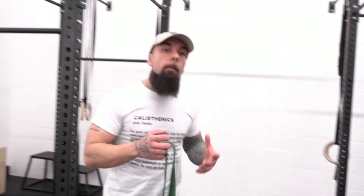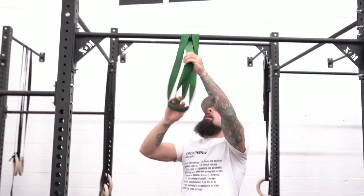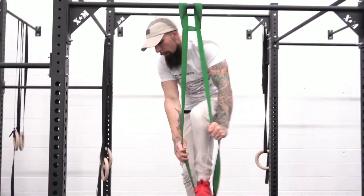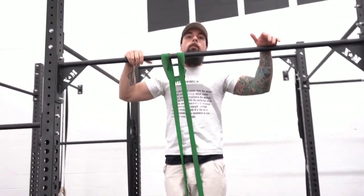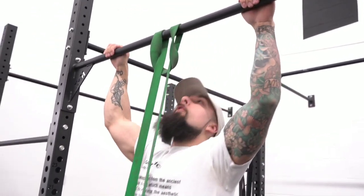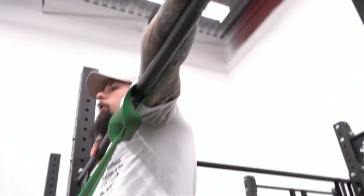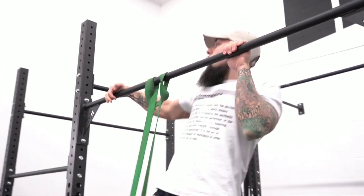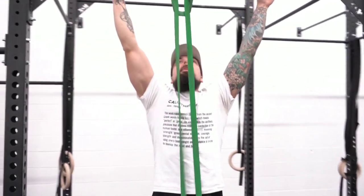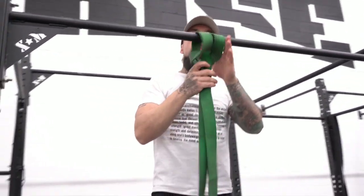Now let's go over the full movement pattern. Here we're going to use a band. So I'm going to get on my box and put my foot inside. Now I'm literally working the entire movement. I'm going to come to the bottom range of motion — feeling out that grip, thumbs over — so I feel that bottom range of motion. Now from here I'm going to come up and out to the side: one, out to the side, two, three, and four. That's my second strength training tool.